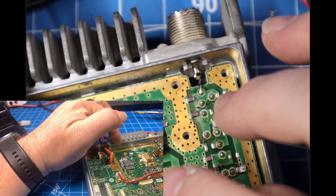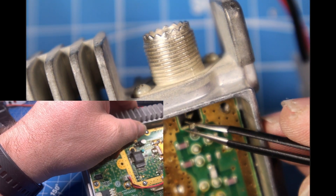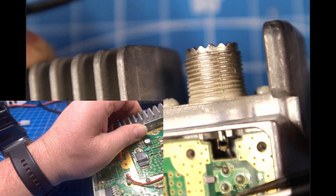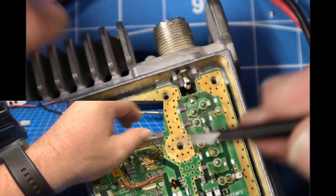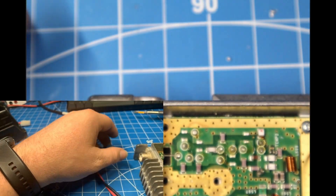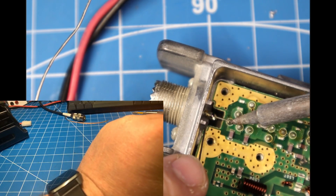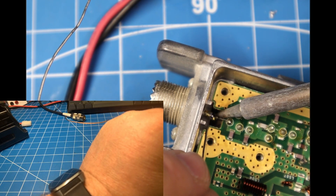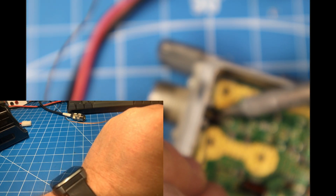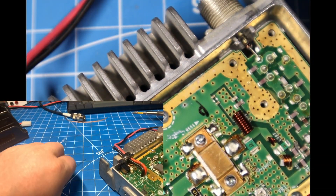Upon inspection I noticed that this little fuse is broken off. It was just barely touching, which is probably enough to get a little bit of receive but it didn't like transmitting out. So let's repair that — we're just going to jump it for now and see what it does.